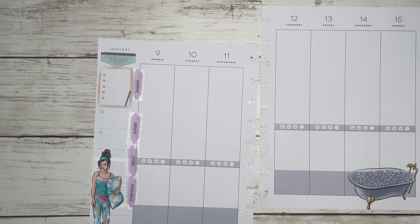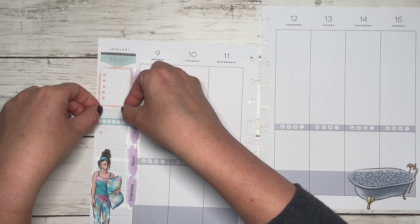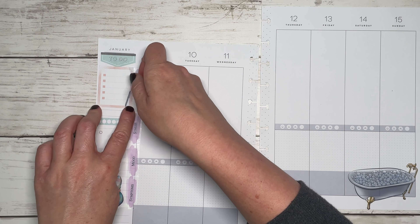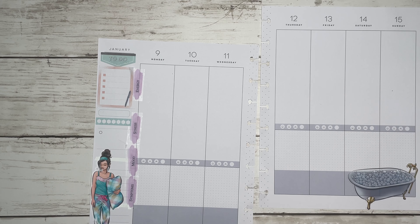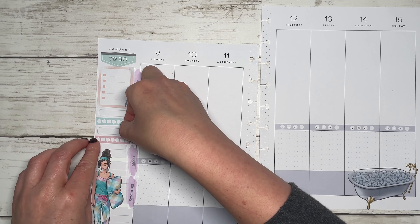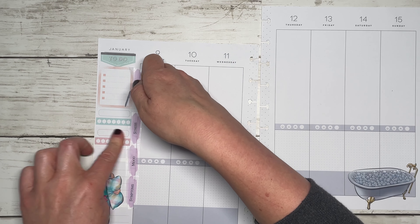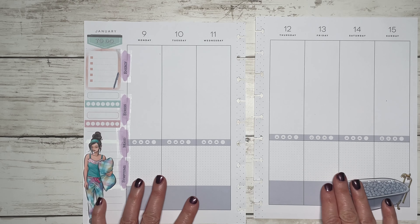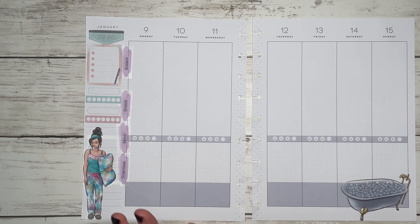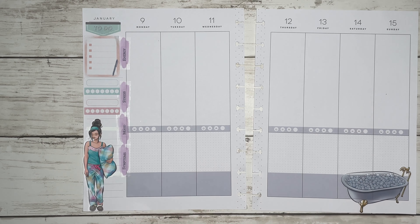I also have two habit trackers that I pulled — these actually came from the habit tracking accessory book from Happy Planner. I'm going to put these two down, and I think I'm going to go simple this week and track my AM routine and PM routine. For this past week I was tracking meditating and journaling, and I did not check off anything — even though it was the first week of the year when you're all ready to go, it just does not work.